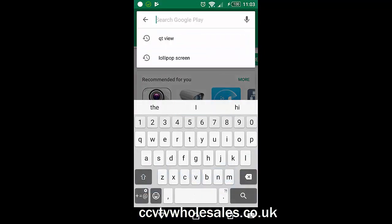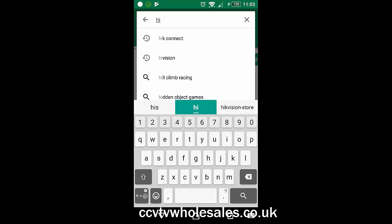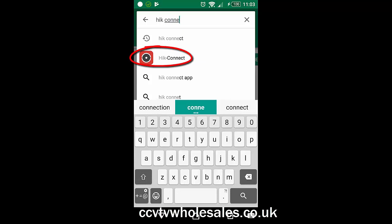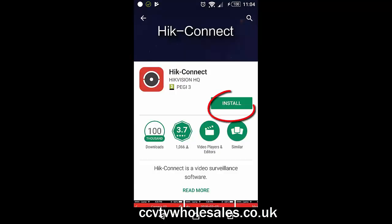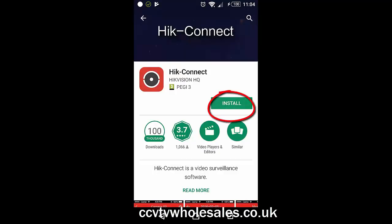The first thing to do is install the app which is called HikConnect. This will vary slightly depending on what phone you have. Just make sure it's by HikVision and not by any other party, just in case there's any malicious software on it.